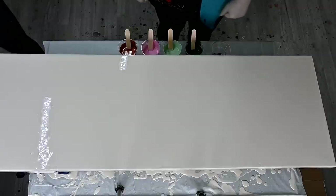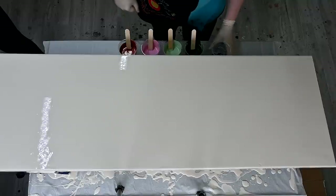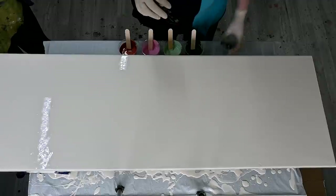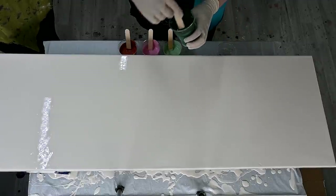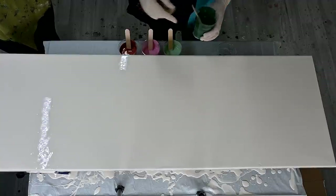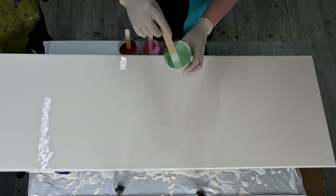So Marina, maybe you can explain what you're doing. She wanted to do something with marbles, as she really liked the technique. And of course, this is Olive Green from Amsterdam. And mint — Lucas mint.